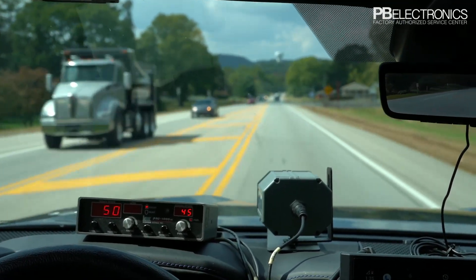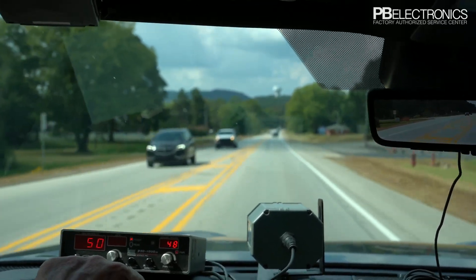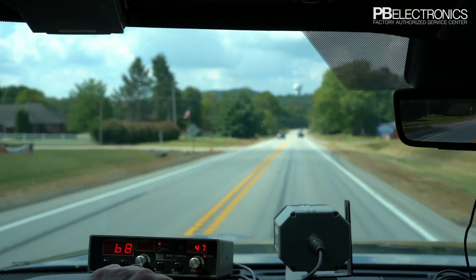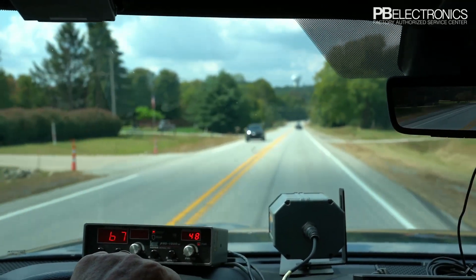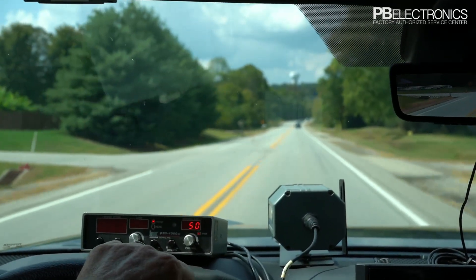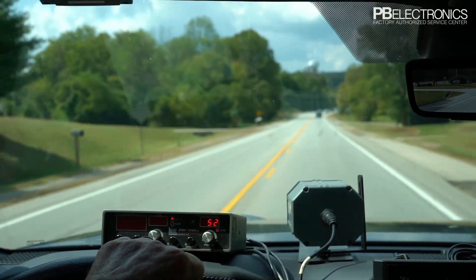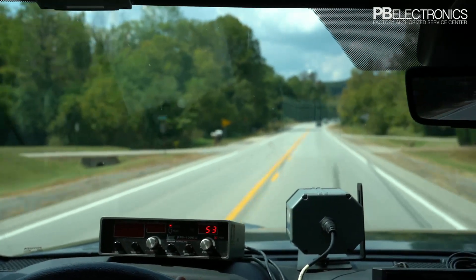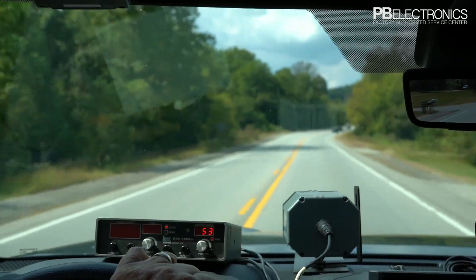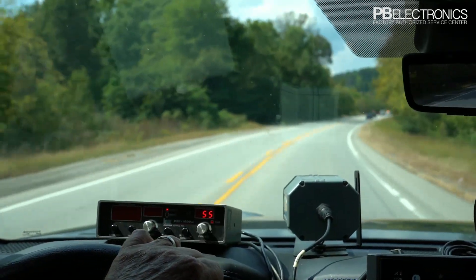This radar is very small, just like the Stalker, and it's got smaller antennas — they're only about three inches long, about as long as the Stalker antennas, but they are a little wider as you can see in the picture. They do have great range, as you can see driving along here.